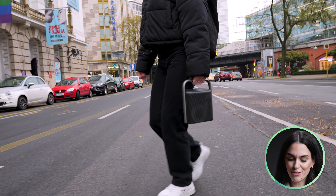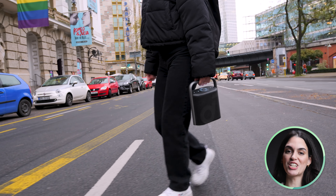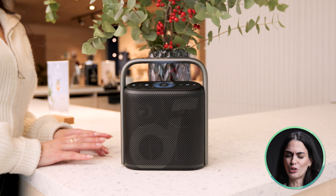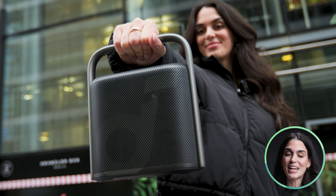Today we're taking a close look at the Soundcore Motion X500, a brand new portable high-fidelity Bluetooth speaker with Sky Channel spatial audio. This sleek all-metal device not only looks premium but also feels great to the touch. However, before you decide to make the speaker your own, there's one significant issue we need to discuss — but we'll get to that in just a moment.